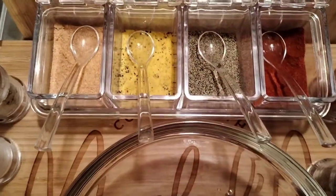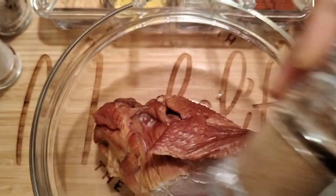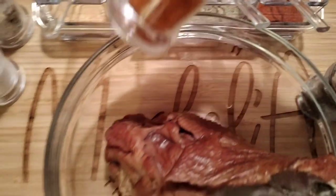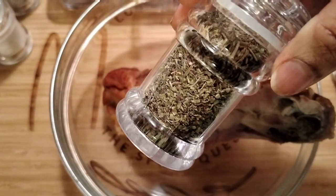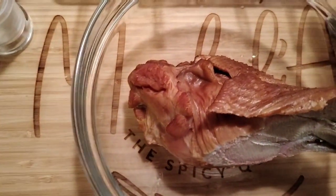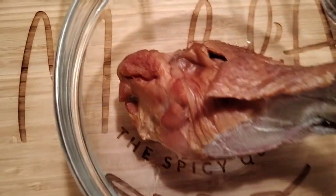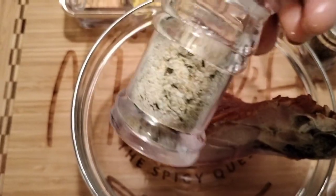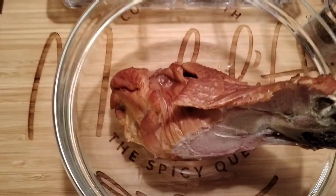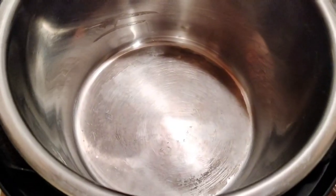I'm showing off my new little seasoning dish right now. I've got paprika, pepper, lemon pepper, garlic, cumin, and cayenne pepper — you guys have already seen those. I also have some Italian seasoning, salt, and garlic salt. I'm going to use a little bit of these seasonings in my pinto beans and smoked turkey dish.